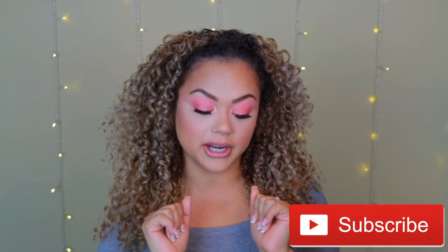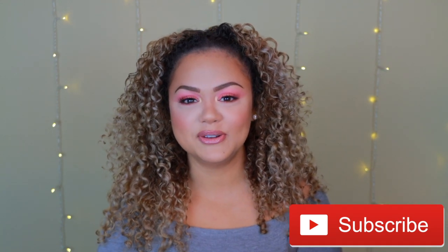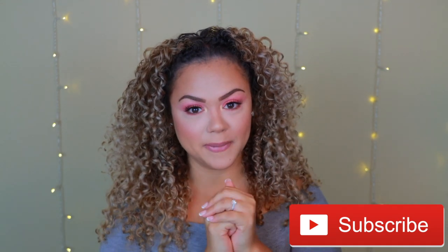This is pretty much it for today's video — this is the final makeup look! I think it was pretty easy and it definitely looks more complicated than it actually is. I'm absolutely obsessed, I love it — it's perfect for summer, girly, pretty, bright, and happy. I hope you guys love it too. Please don't forget to subscribe and give this video a thumbs up. Love you and I'll see you in my next one!